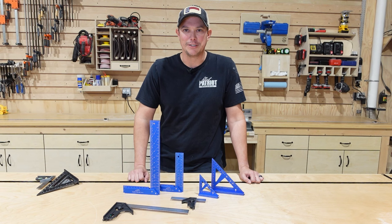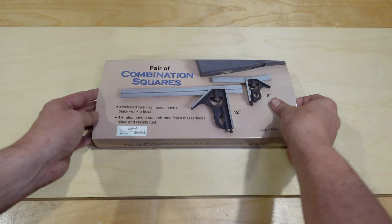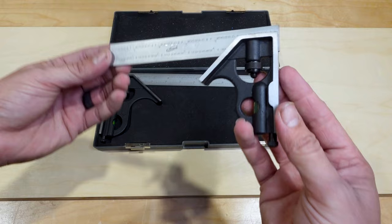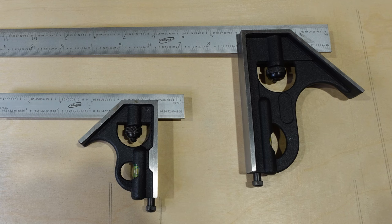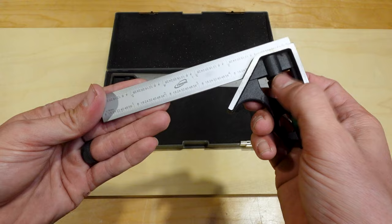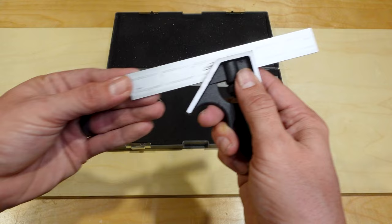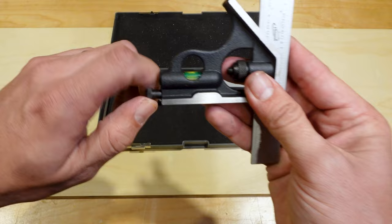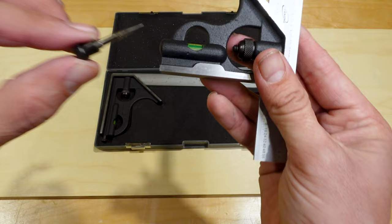The first ones we're going to look at are the pair of combination squares. They come in very nice packaging with a nice foam padded storage case. Right off the bat, as soon as you get these in your hands, you can just feel the quality. They have a nice well-machined cast iron head and a satin chrome finish on the blade that reduces glare. The markings are very nice and crisp. You have a knob to loosen and slide the head — it slides nice and smooth and locks down nice and tight so the blade doesn't move at all. You also have a small level and a scribe tool on the end.